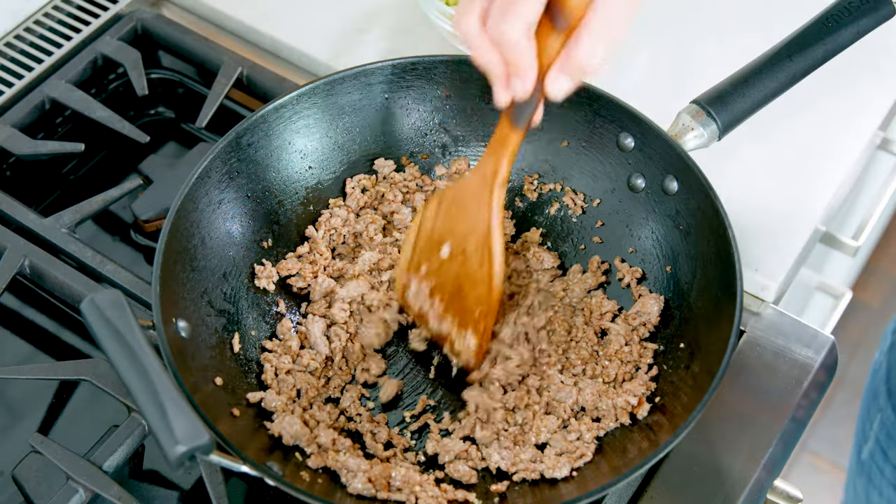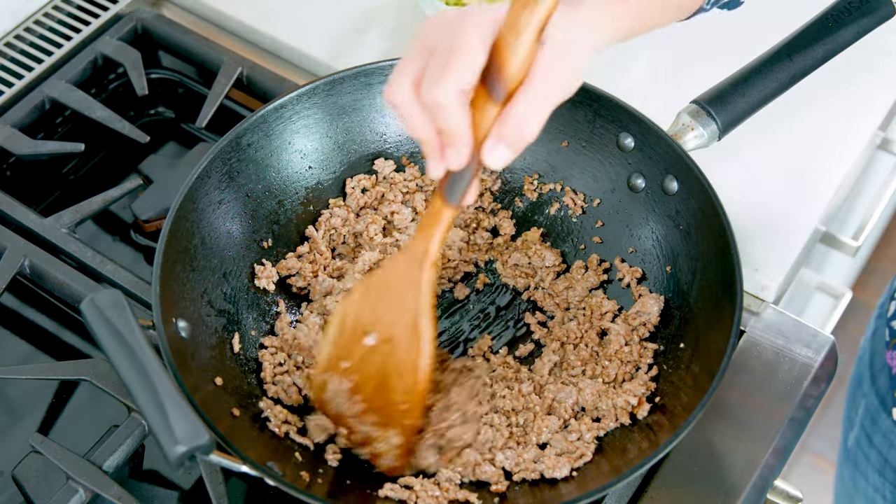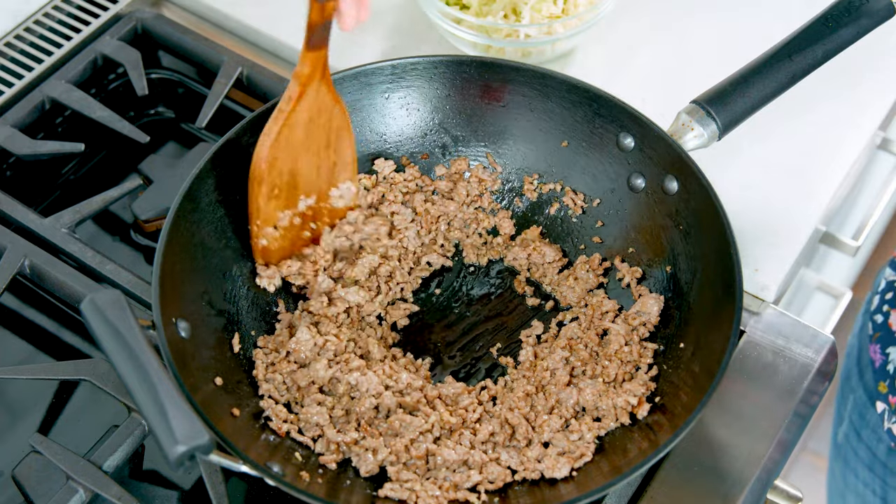If you don't have fresh garlic or ginger on hand, feel free to substitute that for 1 teaspoon of dried garlic powder and 1 teaspoon of ginger powder. Saute those ingredients around for about 3-4 more minutes, making sure that that meat is thoroughly cooked and brown.